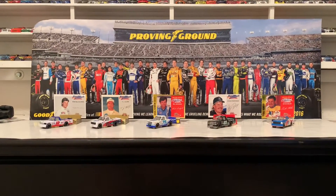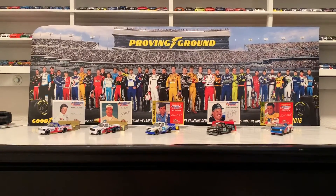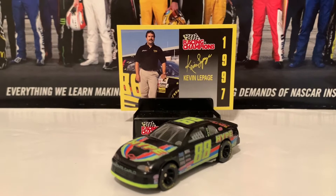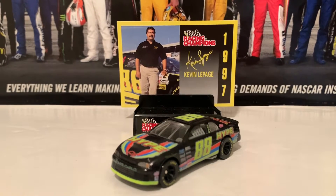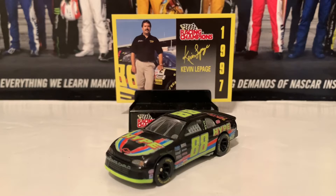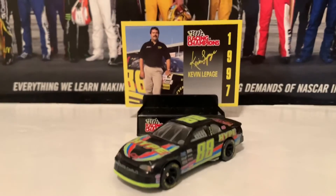We're going to go on to the next diecast, which is the 1997 Kevin LePage Hype Chevrolet from the NASCAR Busch Series. This is the Kevin LePage 1997 Hype Chevrolet Monte Carlo. I am so hyped about this NASCAR diecast because I used to have this Kevin LePage as a kid in the 1/24 scale — now I get it in the 1/64 scale diecast. Holy cow, I'm hyped.